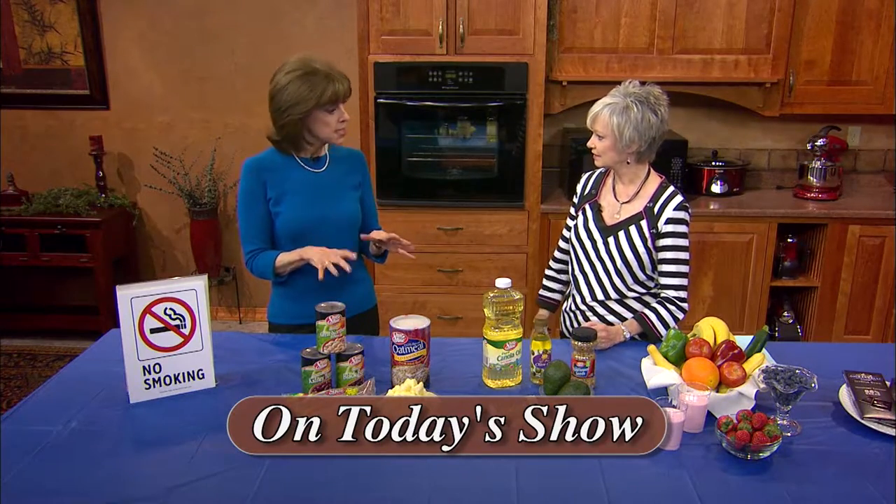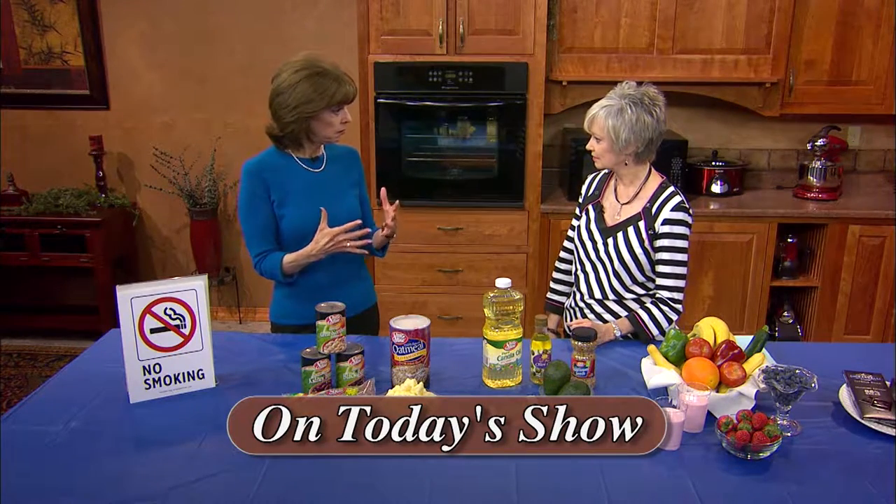Another guest is Pat Baird, and she's a registered dietitian and author. Pat's going to explain how to build a healthier heart and a healthier life. Her four-step plan is doable for everyone. She lives in Greenwich, Connecticut.